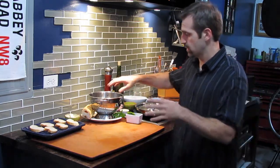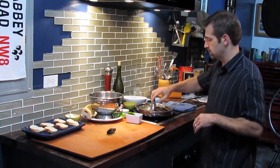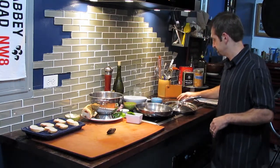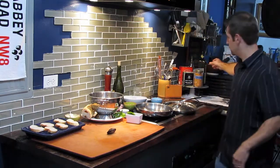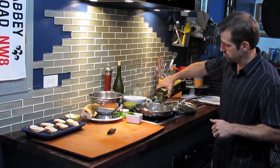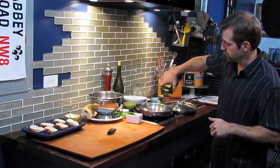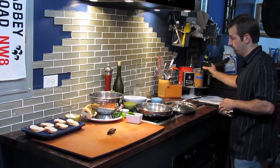Start off with the mussels. The first thing you want to do with this recipe is heat your pan out and add a little bit of oil, followed up with some aromatics. The aromatics we're going to use today are onions, garlic, and red pepper flakes.